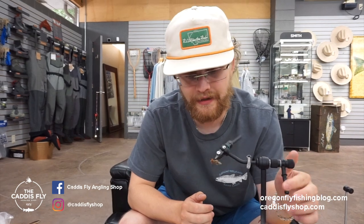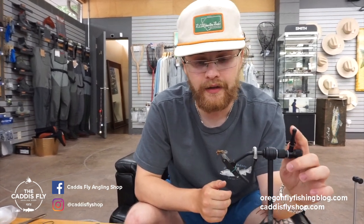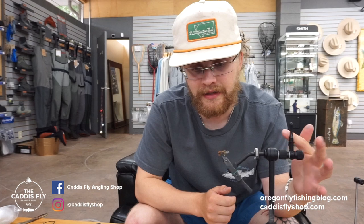Hey guys, Simon from Caddisfly Shop and Oregon Fly Fishing Blog, going to be tying another fly for you guys today. This is a classic one — the Goddard Caddisfly. Floats like a cork, kind of unsinkable, really great fast water fly. I've been tying a lot of them lately and they're pretty quick once you learn how to spin the hair correctly. This can also be a tutorial for those of you who don't know how to spin or pack deer hair.